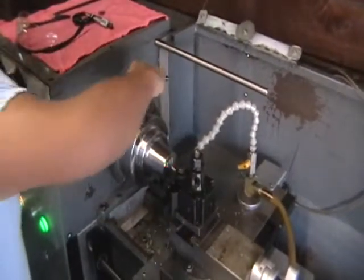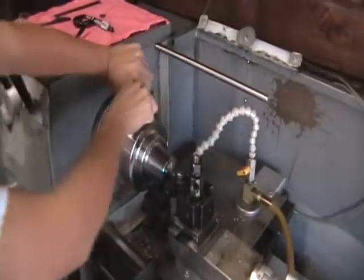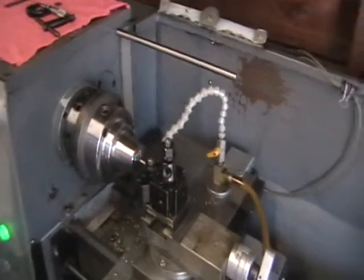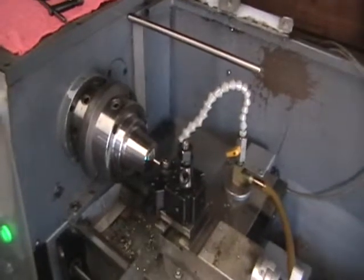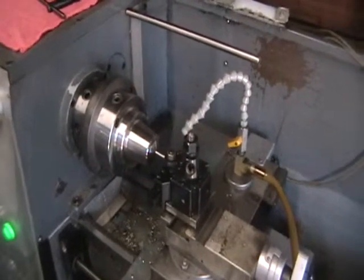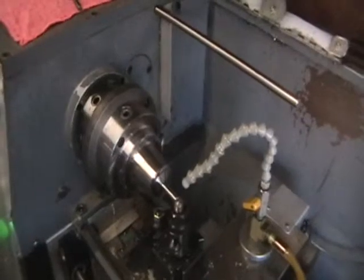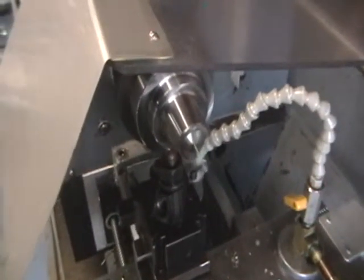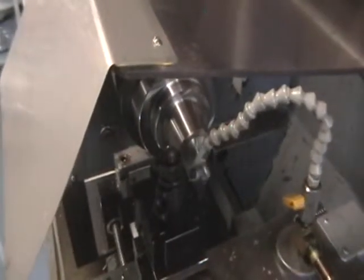We're using the tool post for positioning the component in the program. Now we're going to back up, start the program, and cut the 316 stainless steel. We're going to use the tool and put our chip guard down.